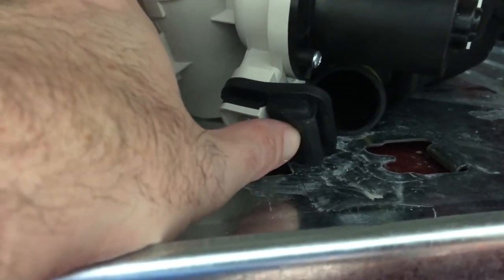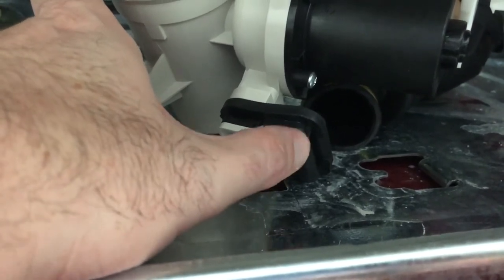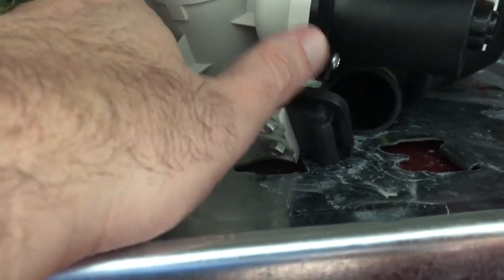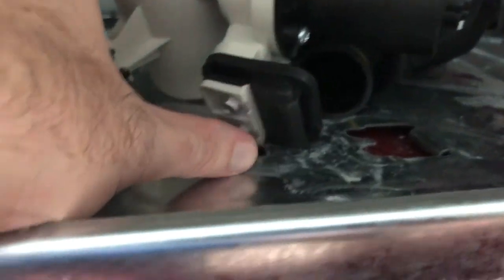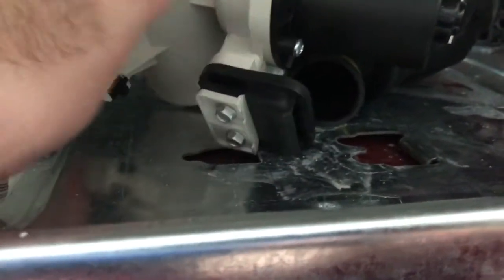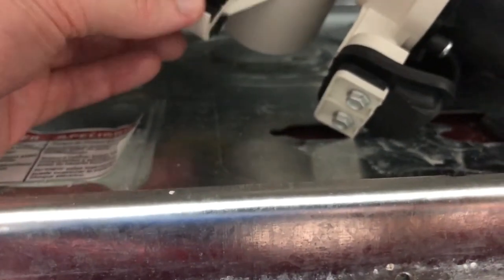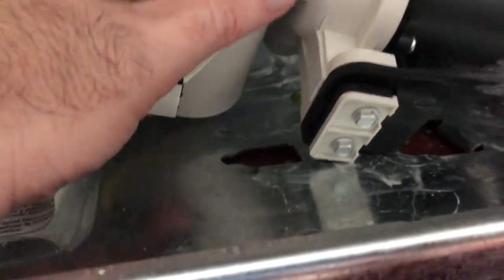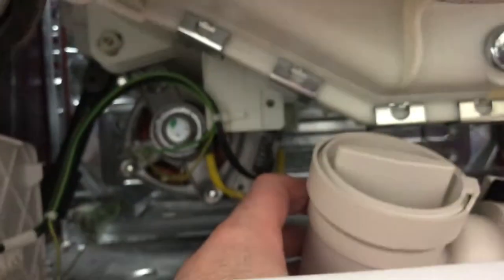You do have to take this off and clean it out, especially if your unit's as old as mine. It takes a while — I had my wife clean it, I cleaned it, we soaked it. It's in remarkably good shape but you don't want to cut it or snag it. We used a simple brush from the kids' painting supplies — it works in some of these nooks and crannies. The smell is incredibly bad in the beginning, then it kind of smells like detergent.